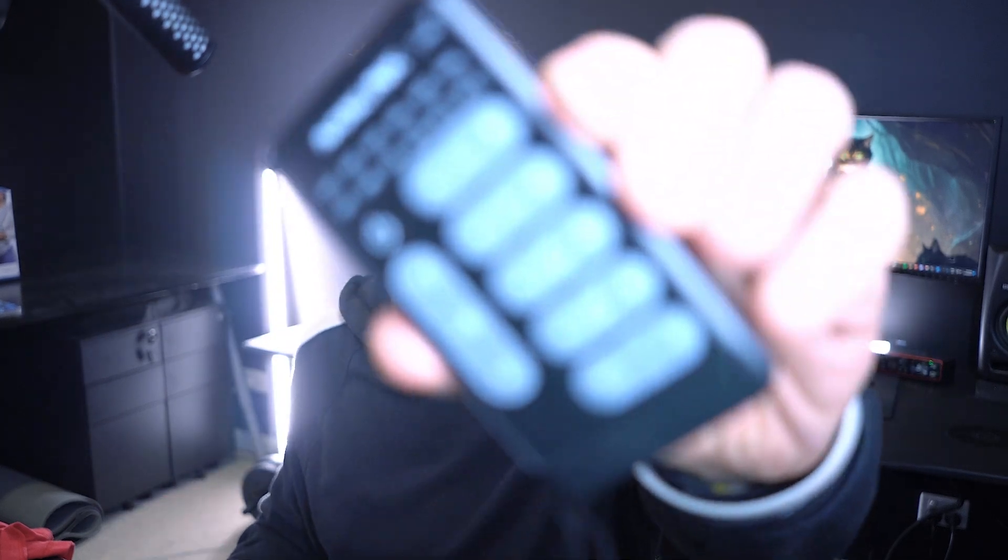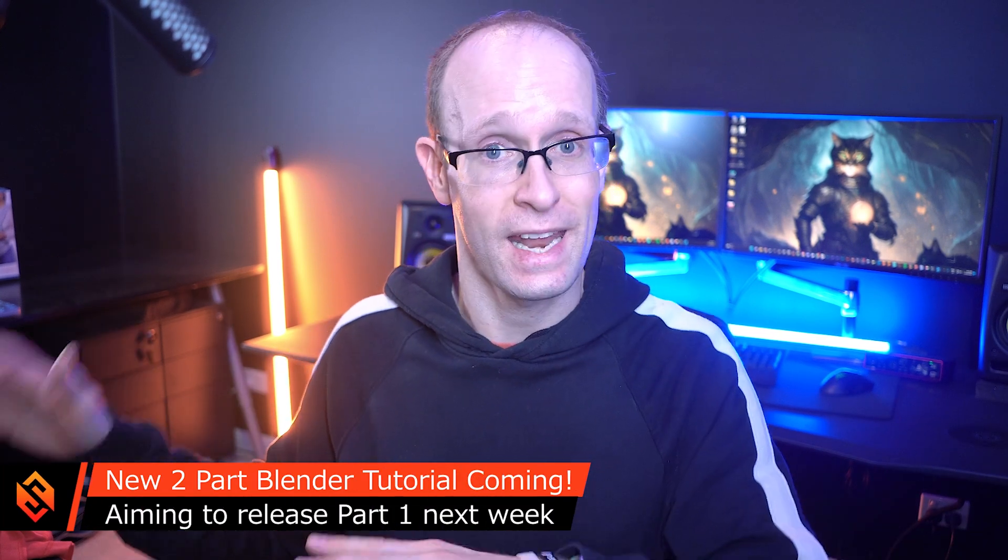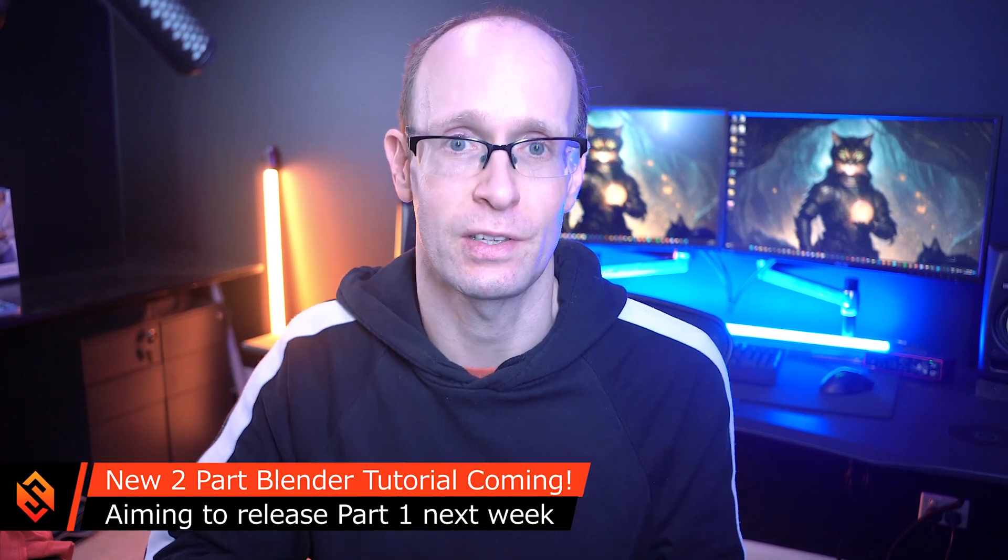Now if you're wondering why all of my lights suddenly have lost all of their color, it's because I've got this little Nanlite remote here that allows me to remote switch the colors. So I can actually turn the colors on and off on all of my lights and I don't have to get up. There's the color back. Now the first thing I want to talk about is the new tutorials for Blender that I'm currently working on, so let's jump into that.